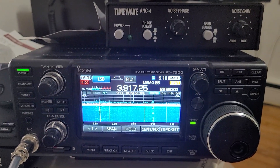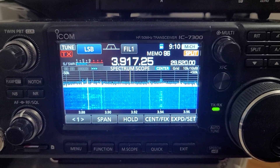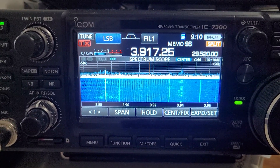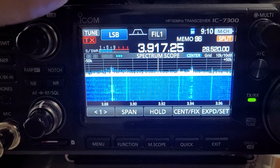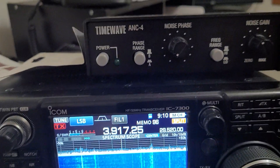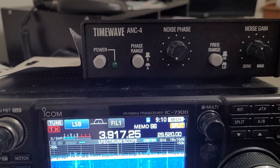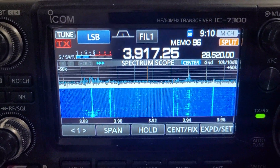I'm just going to show off the ANC4 here. We're on 75 meters — it's not really that noisy today, so probably not a great example, but you can see it will still do something. I have it tuned. There are two knobs on the ANC4 for noise phase and noise gain, plus a couple of other settings.